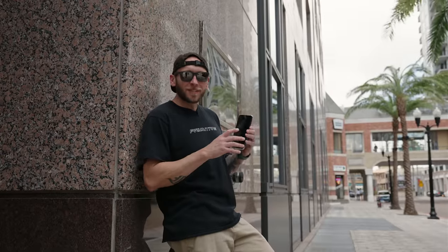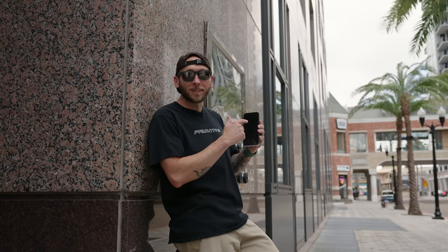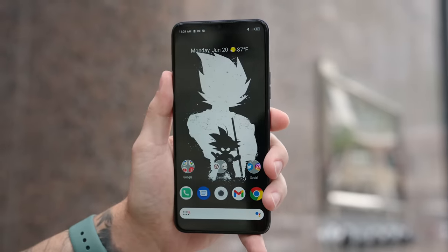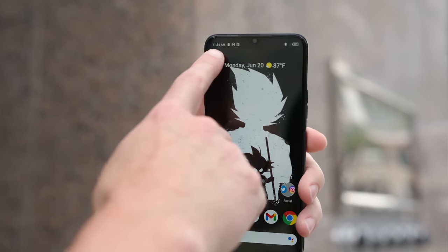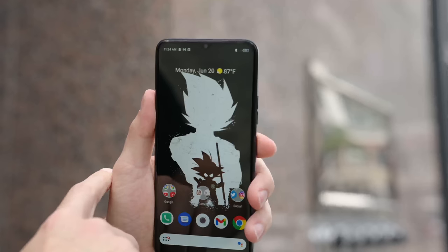Before we dive too much into this phone, I wanna talk about battery life because this phone has a 5,000 milliamp hour battery, which is the same size battery that's in the Sony Xperia 1 Mark IV and the Galaxy S22 Ultra. So the battery life on this should be legendary. It's almost 11:35 and we're at 97%. We'll check back in throughout the day and at the end of the day to see what the drain is like.